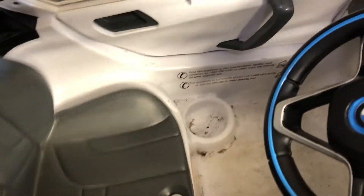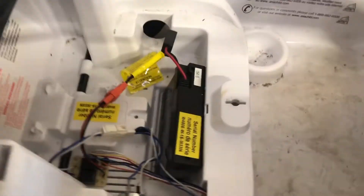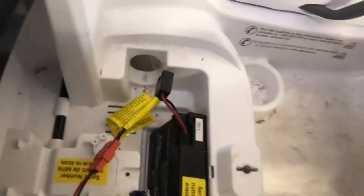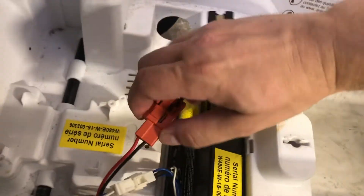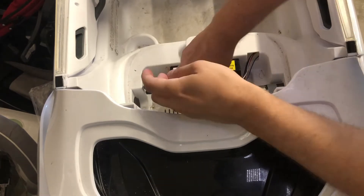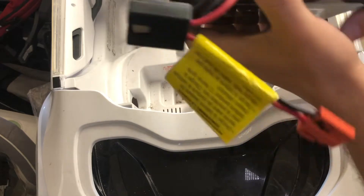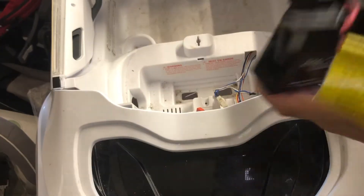So the first step we need to do is just remove this — you can just do it by hand. Okay, so we're going to be disconnecting the battery. You'll notice that it has two screws here and here, and we're going to remove those.